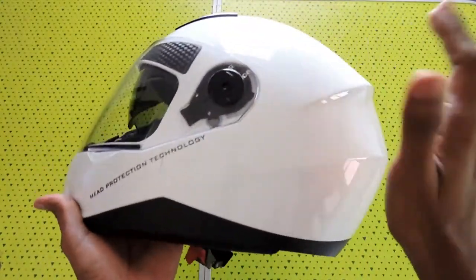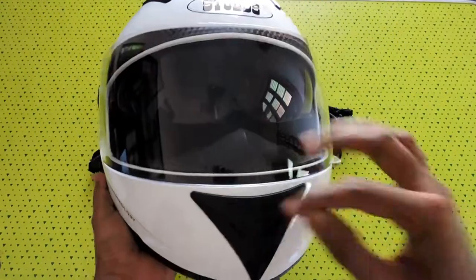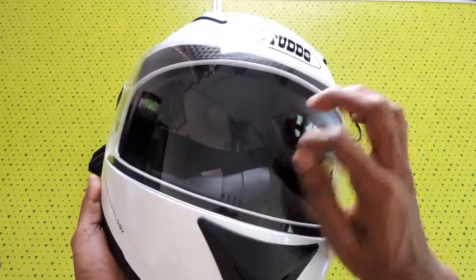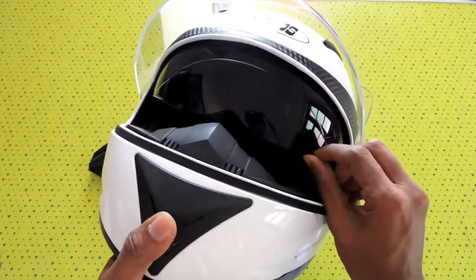The outer shell is thermoplastic and the front visor is a polycarbonate visor which claims to be scratch-resistant, and it also has a sun visor.